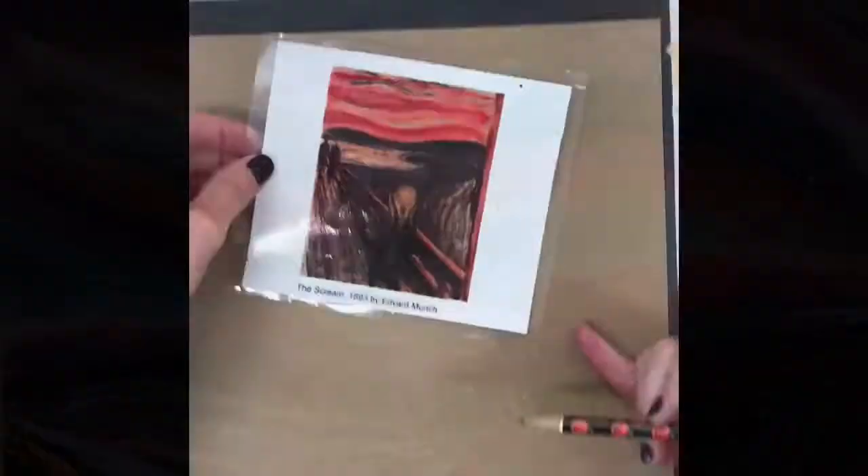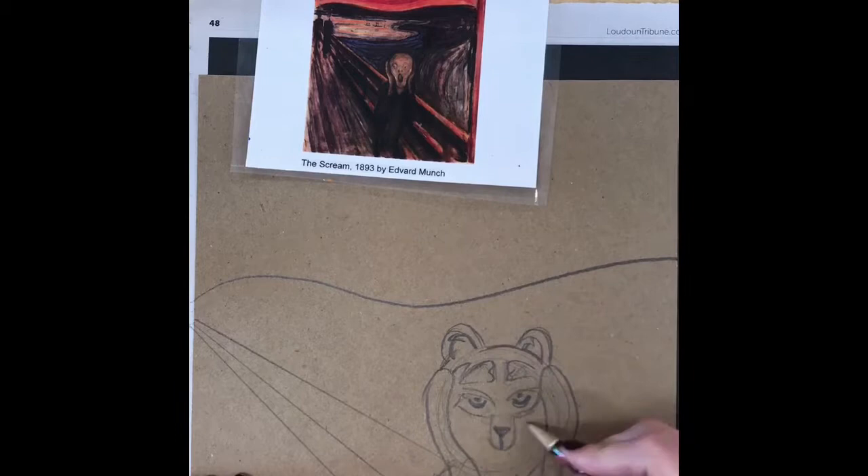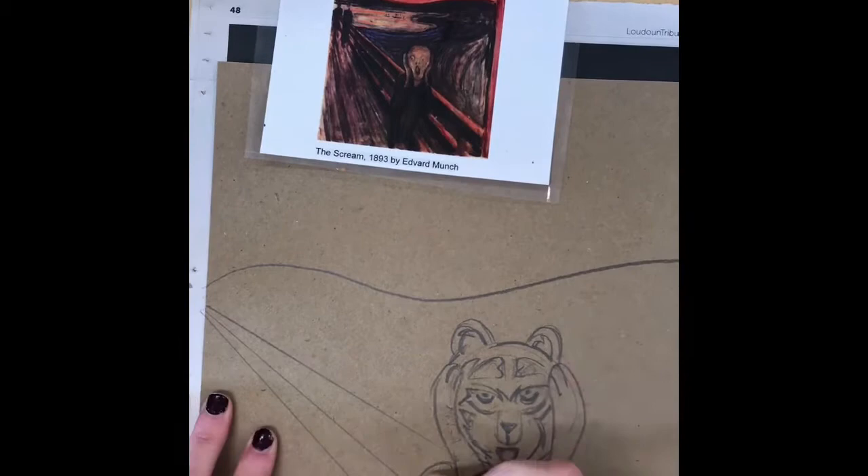First thing I do is lightly sketch with a pencil. I sketch out my horizon line and the lines for the bridge. I try to make it look like it's getting further away by having the lines converge at a vanishing point that's just off the page. Then of course I draw my Brambleton bear screaming.